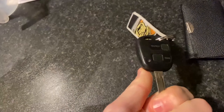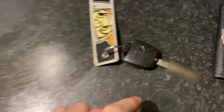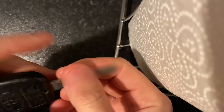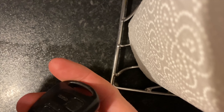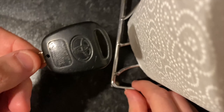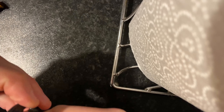This key fob just isn't working anymore, doesn't do anything. Take any key rings off, then use a small screwdriver to take out the screw as well. The next step is to get the casing off. You want to be careful when you're doing this because the actual key itself can snap from the fob, so yeah, you don't want to accidentally pull it the wrong way.